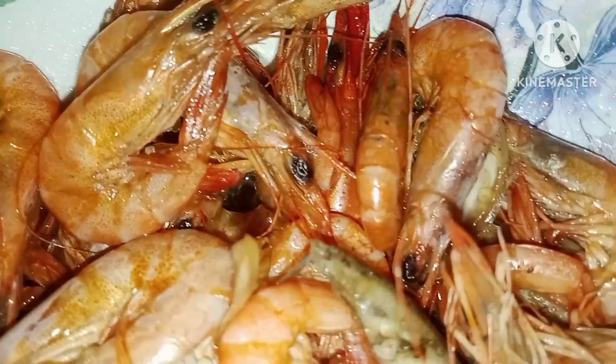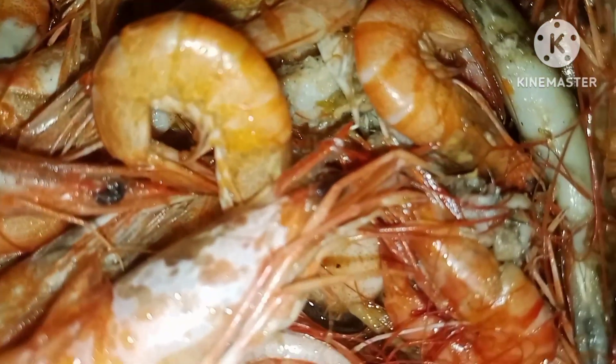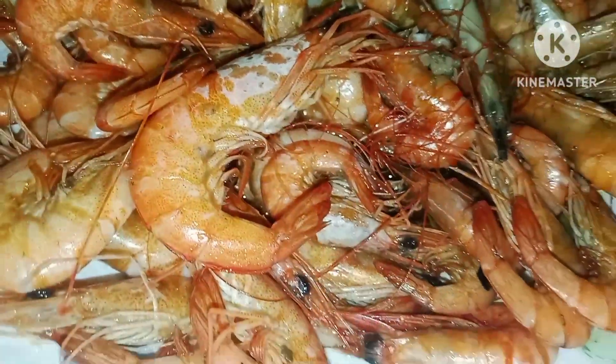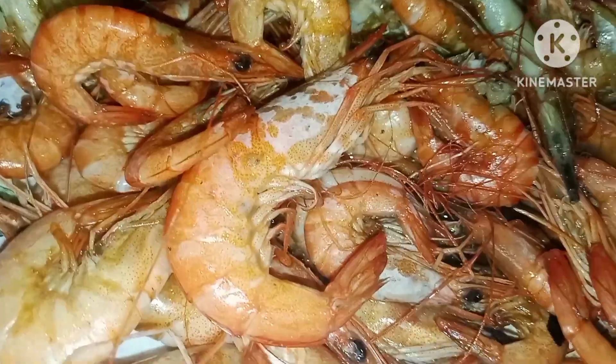Now look at that — it's so beautiful, yummy and delicious, and very fresh from the sea. You can really tell that these shrimps are very fresh.